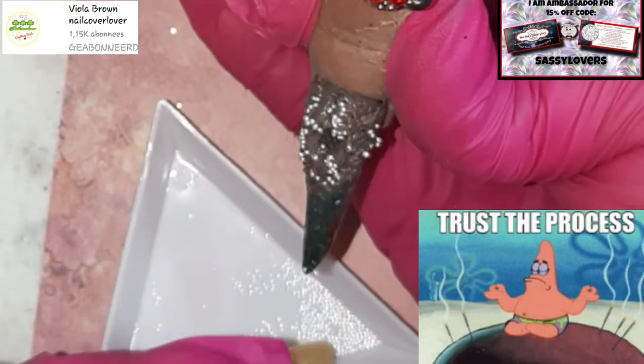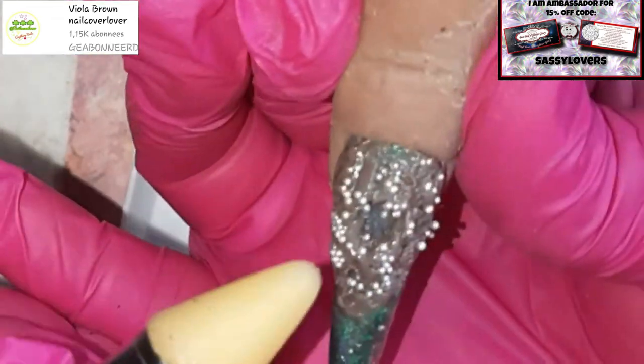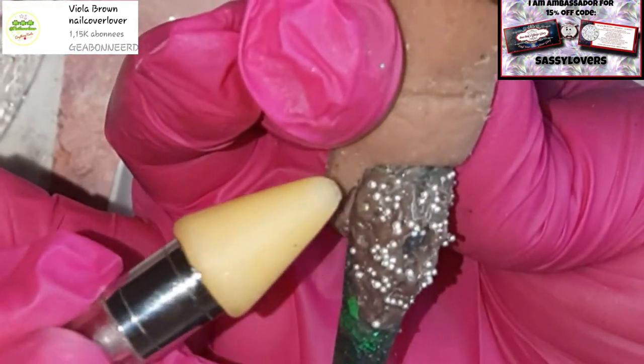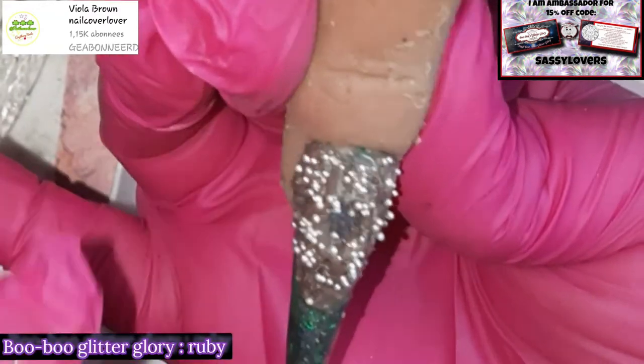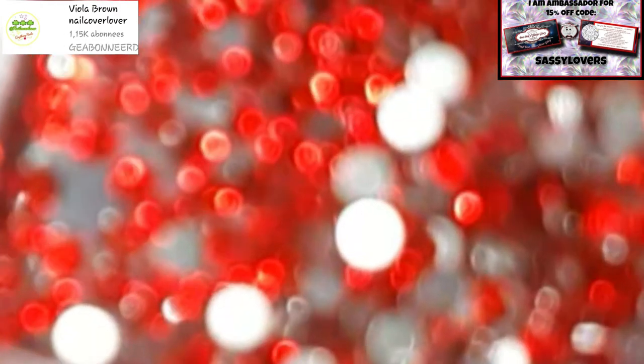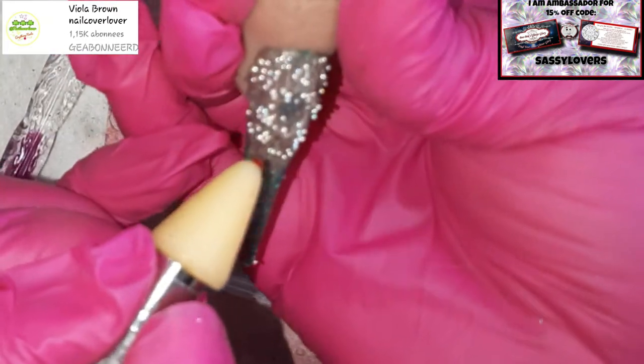I know it's still not looking like a volcano yet, but you need to trust the process. We already have three nails done with one nail left. If you send me a design, keep in mind it's for a little baby pinky finger, so be kind with your design!